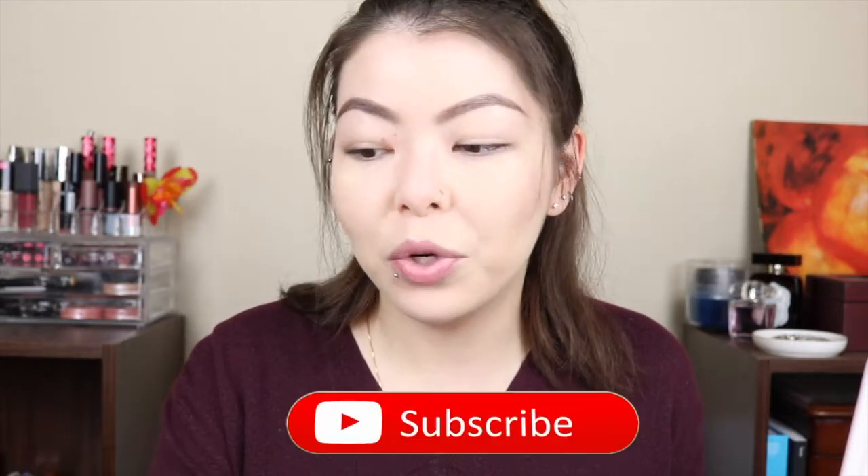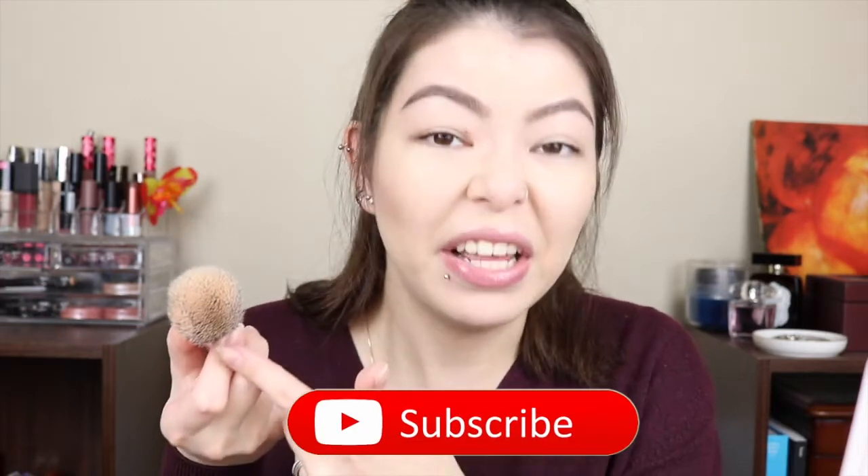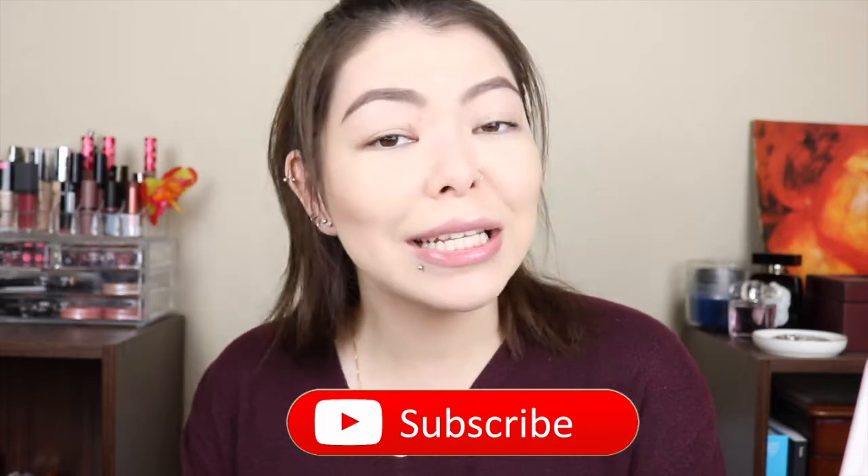I will be showing a few methods on how I wash my brushes. The first method is how I clean my lightly dirty brushes — the ones that aren't that dirty. The other ones will be for deep cleaning, like when you have a foundation brush that looks like this. So if you're interested in seeing how I clean my makeup brushes, just stay tuned.